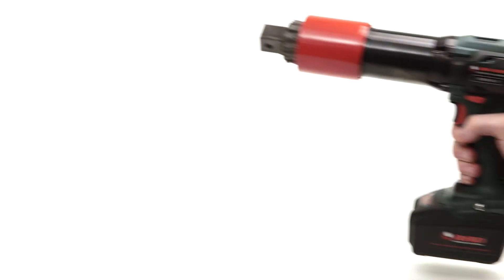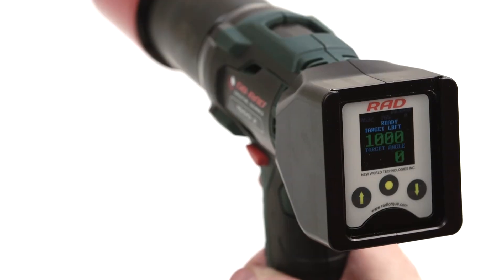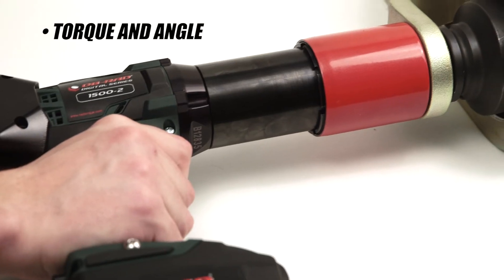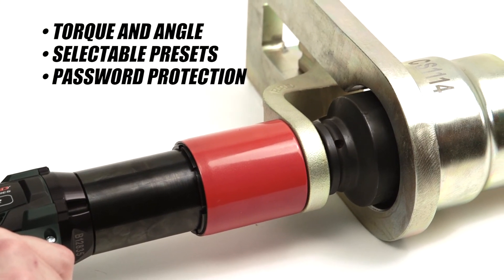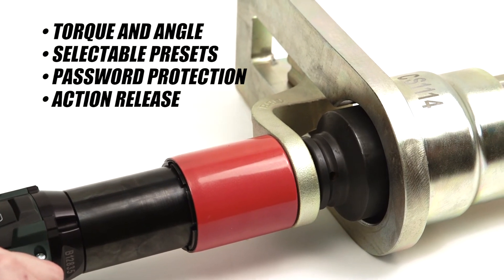The Digital B-RAD has an LCD screen interface which allows you to access multiple features such as torque and angle, easily selectable presets, password protection, and the ability to back off the reaction arm when a cycle is complete.